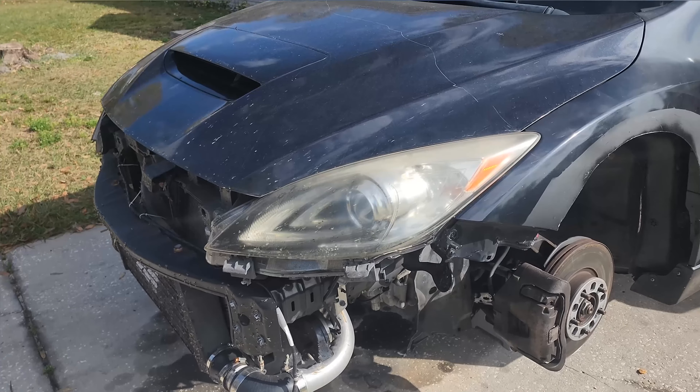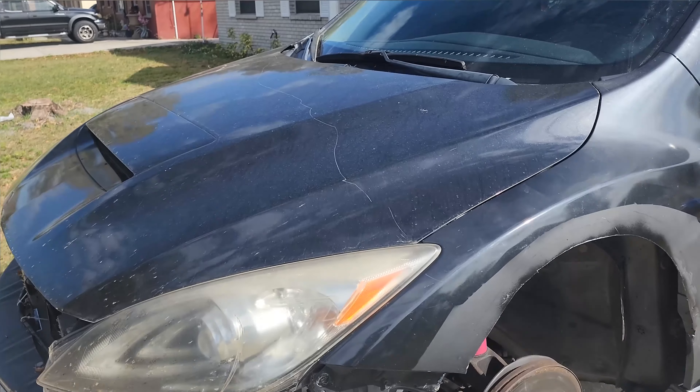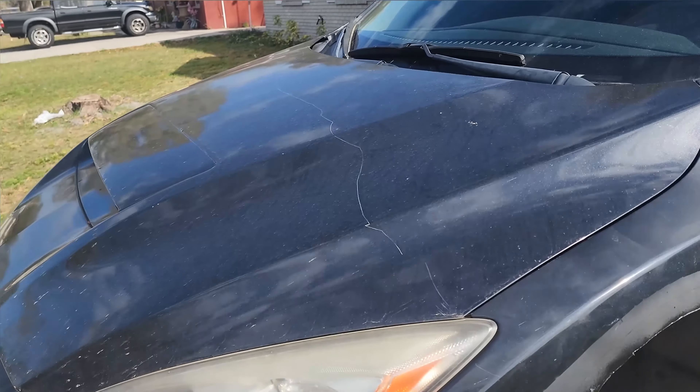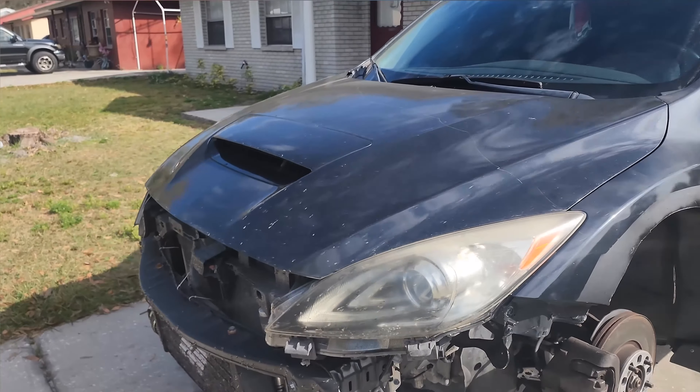We're gonna wash it, dry it, and then put the ceramic coat on. I know it's probably not worth it because the paint isn't pretty, but hey, still gotta give it some type of love. And when it is time to paint it, we'll just go ahead and put some more on.